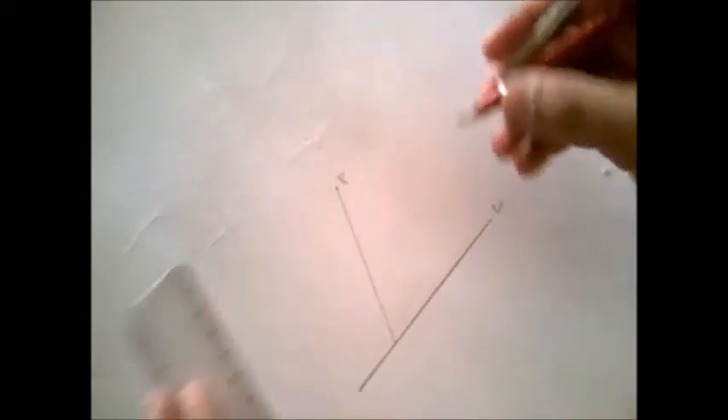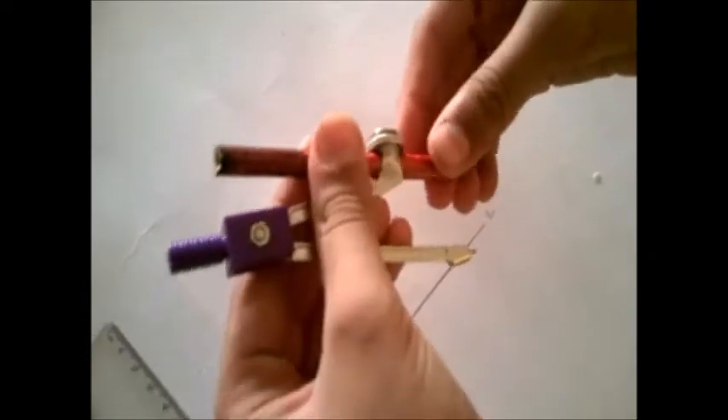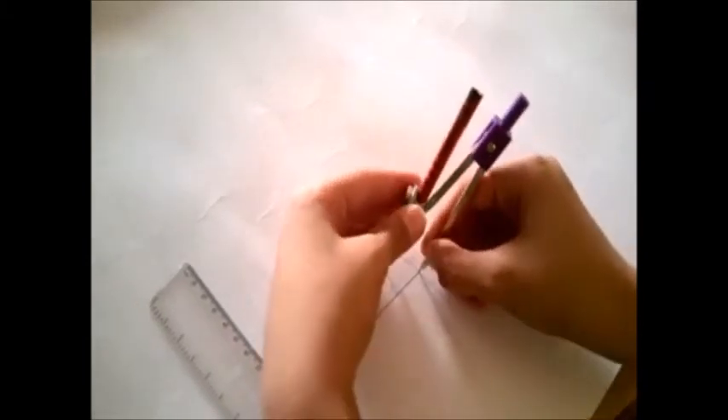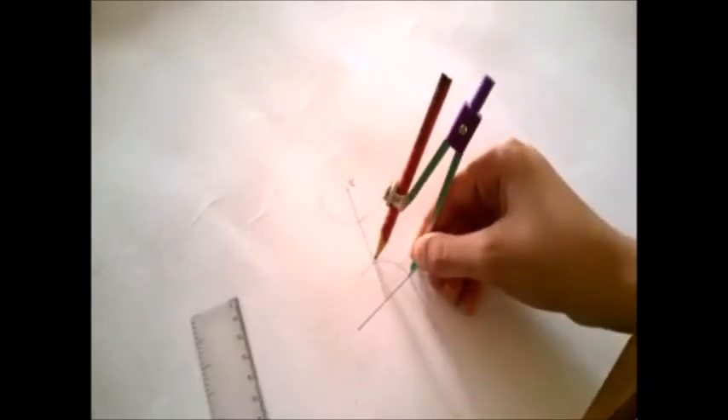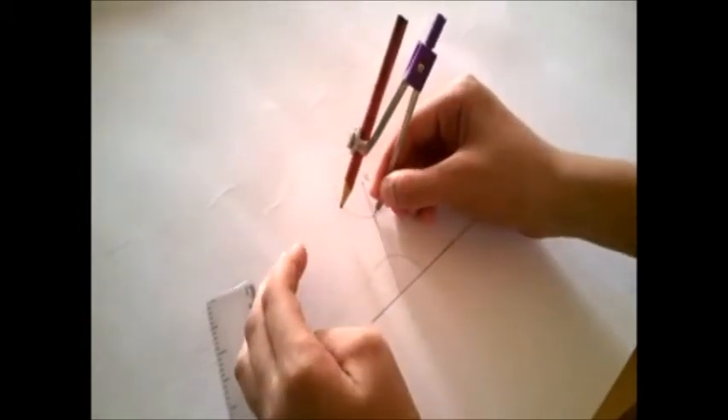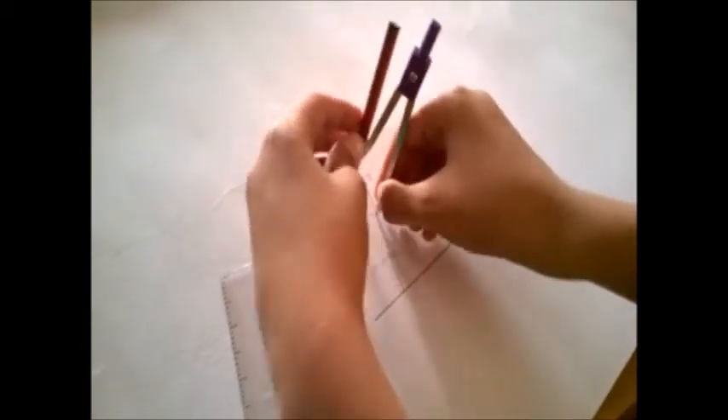From line L, take the measurement clearly and make two arcs with the same length. Then take a semi-circle, measure this and this — like this — measured from this point.